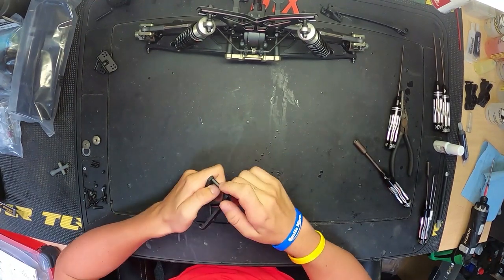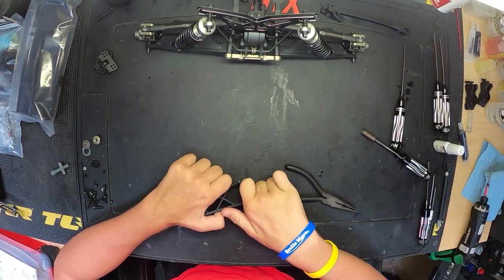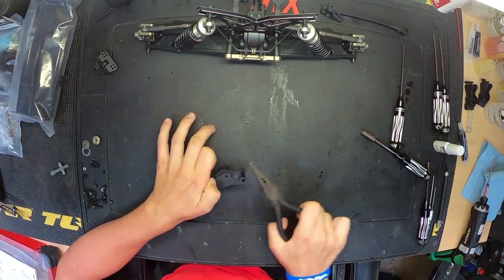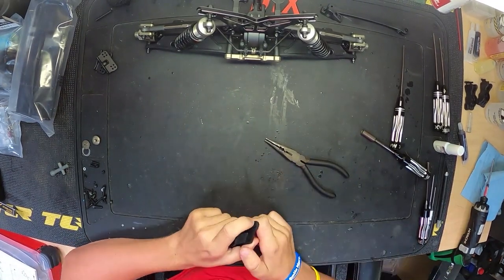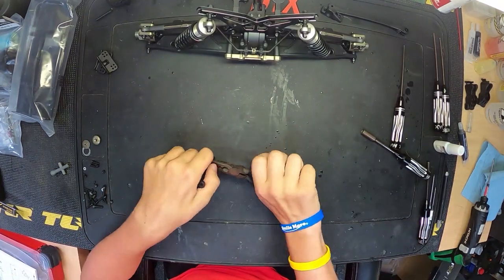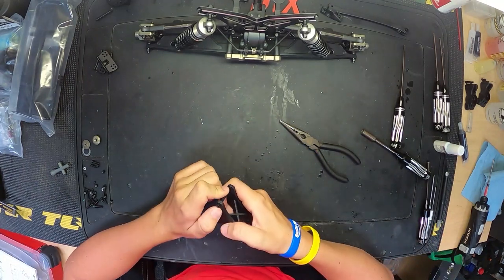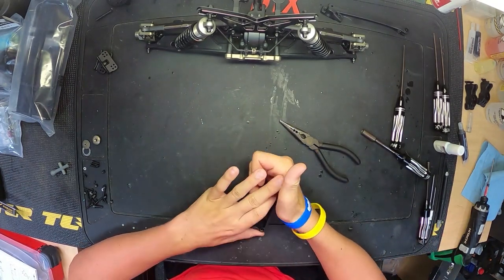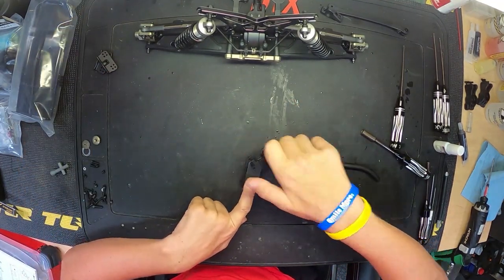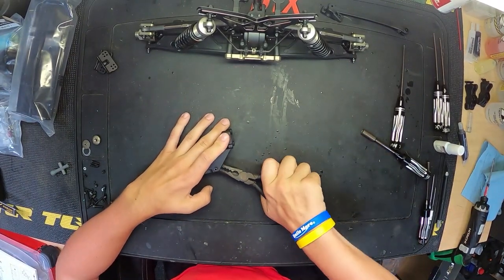Now we're on to the wing mount. This wing mount is a new design from TLR — you can do four different options to either raise the wing, move it backwards, forwards, or downwards, so that's really cool. I had a bit of trouble getting this wing mount installed, but it's not too difficult — you just have to line up the little octagon-shaped poles and line them up with the wing.